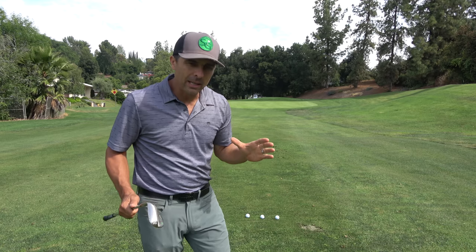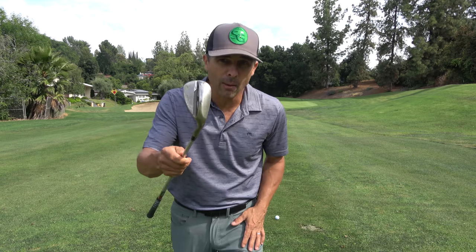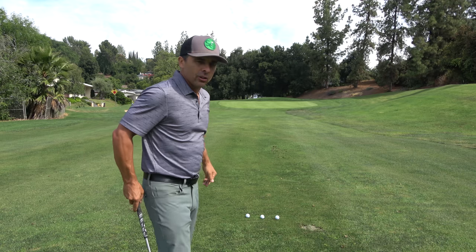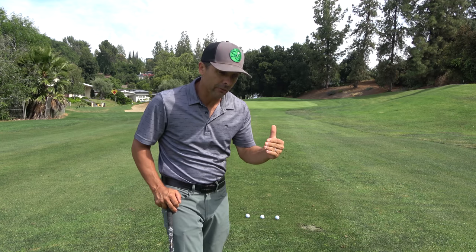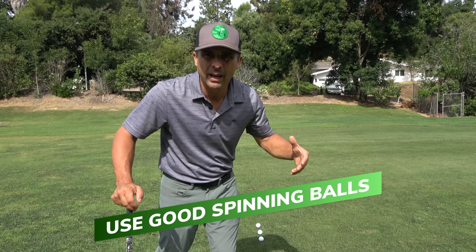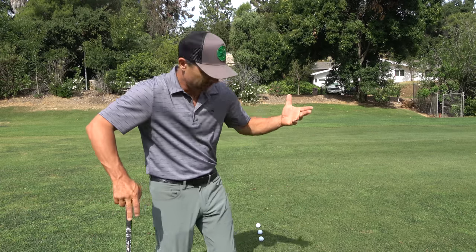I'm going to use my 60-degree lob wedge, M grind, 8 degrees of bounce, Vokey SM8, just so you know — 50 yards to the center. Also, don't use rock-hard balls. Use something that can spin; I've got the Pro V1X, it's a good spinning ball.